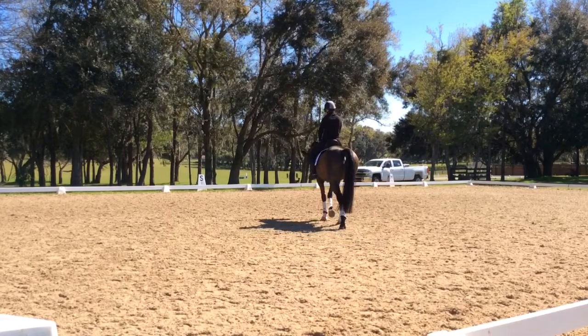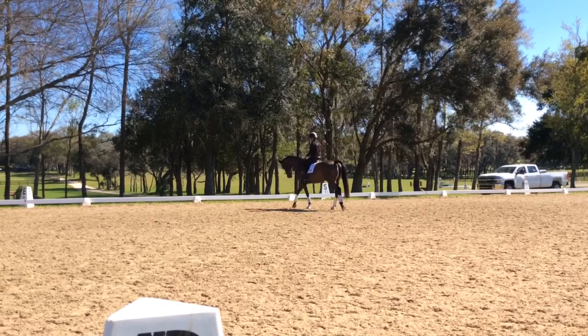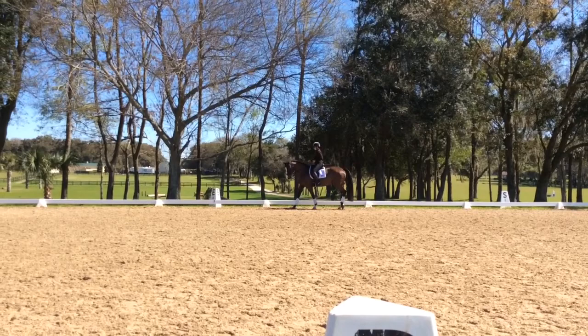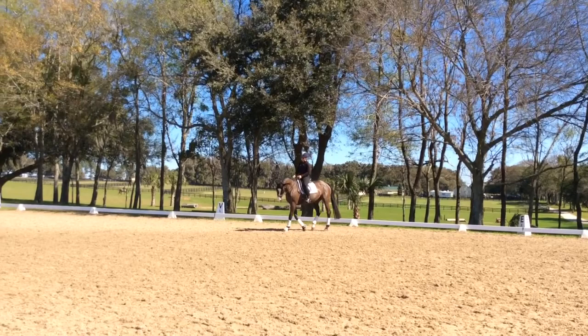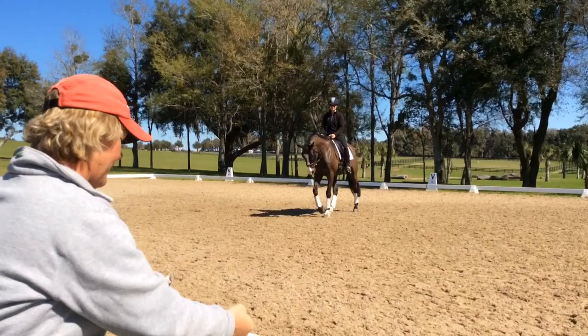Stretch it out until that conversation is available all the time. Then leg on, shorten the neck, and she's got to bring the hind leg forward and shorten the back — that's got to become the habit. I like that when you do that with your elbows, even when your reins are long, you pull your elbows all the way back and forward. You save your wrists for controlling where the shoulders go.